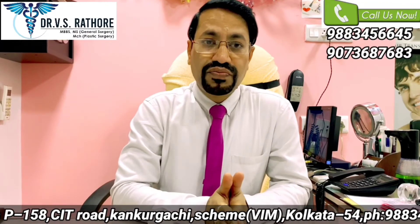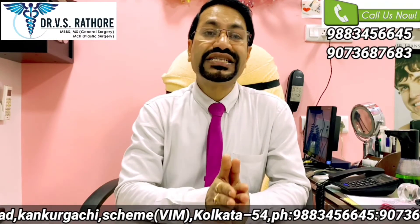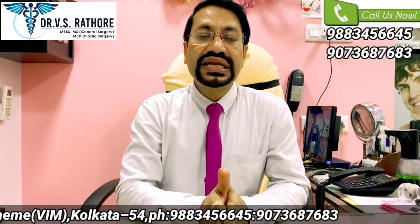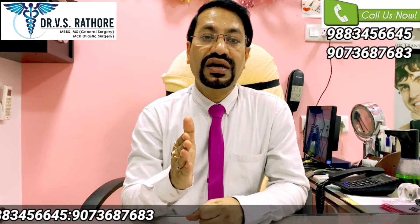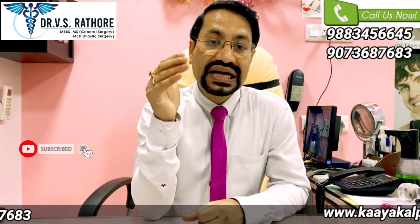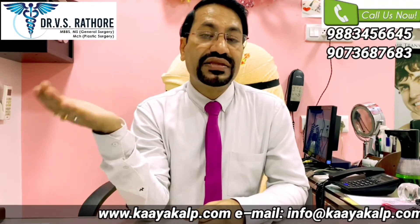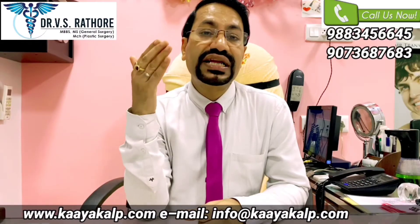Both techniques have their role in hair transplantation. Whoever is looking for hair transplant must ensure that their treating doctor or surgeon is well conversant with FUT technique as well as FUE technique. There are definitely advantages of FUE.